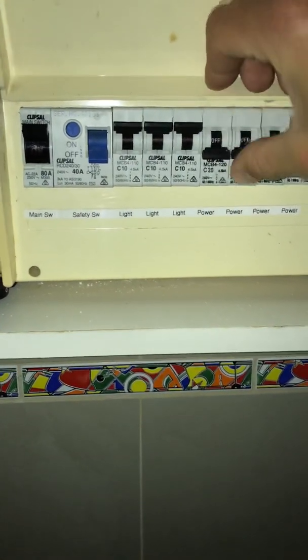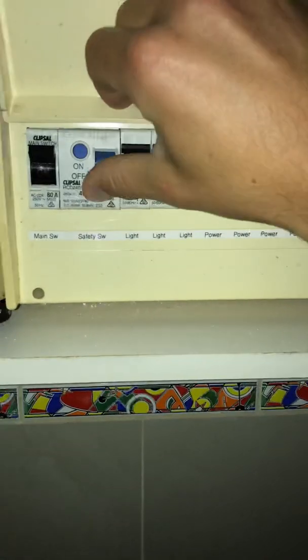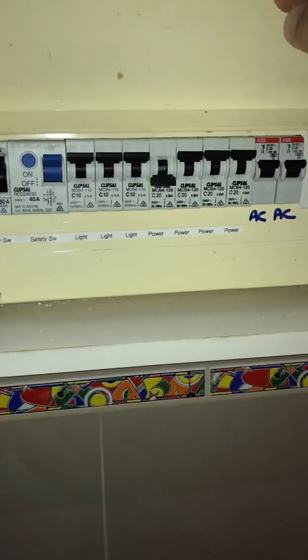So now we know it's this guy — this guy's faulty. Turn the others on now, on she comes, and you'll be able to find where the fault is because now that circuit won't be working.